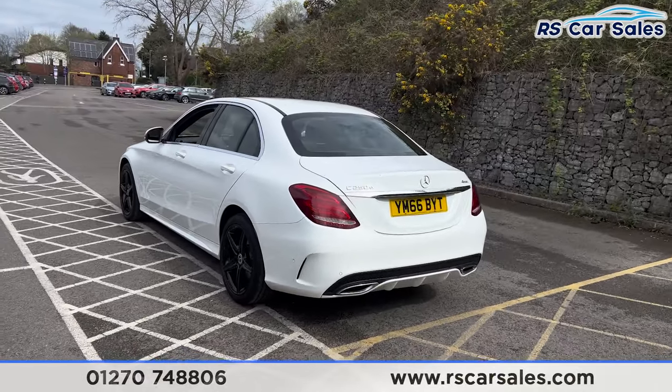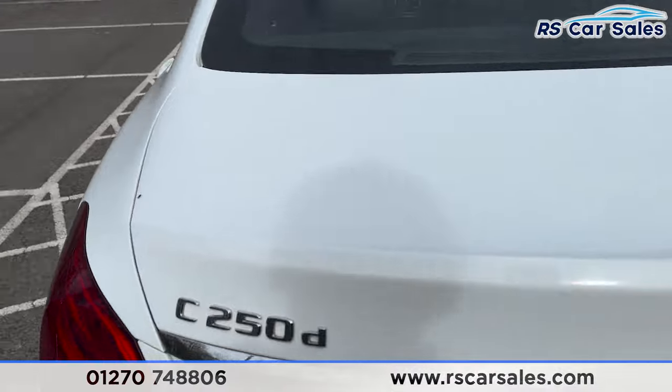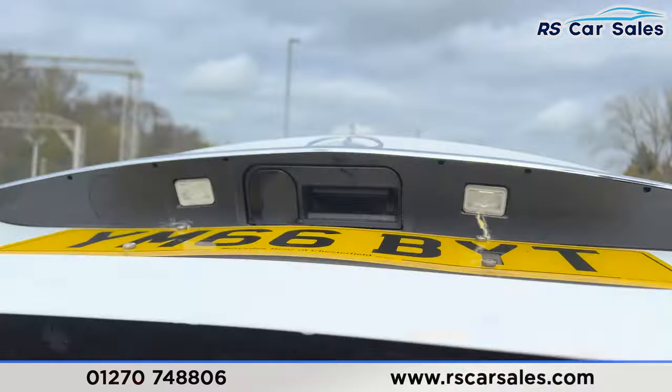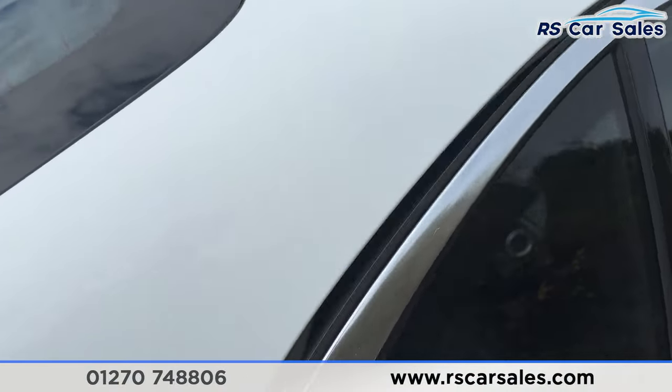We also have the rear diffuser at the back. Opening up the boot, you'll find a decent amount of space inside, and there's a handle just up here so we can close it again. Coming back around to the driver's side, let's take a look at the interior.